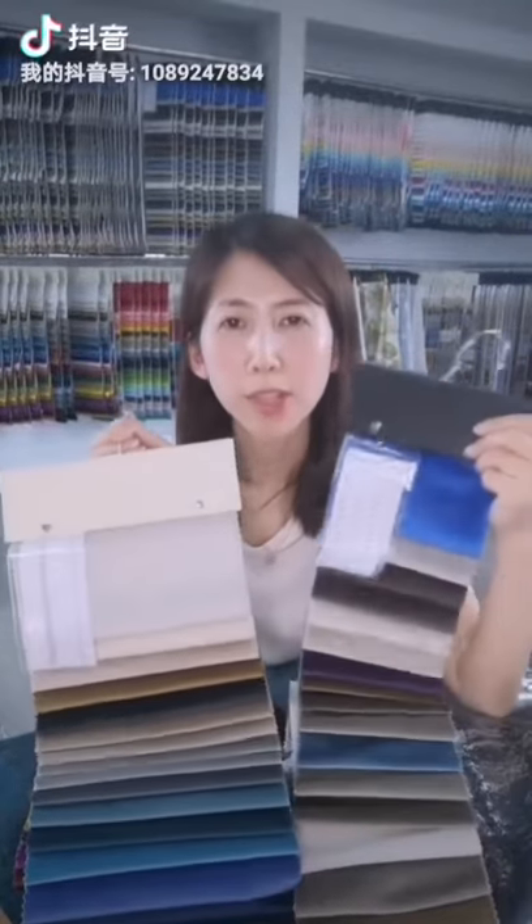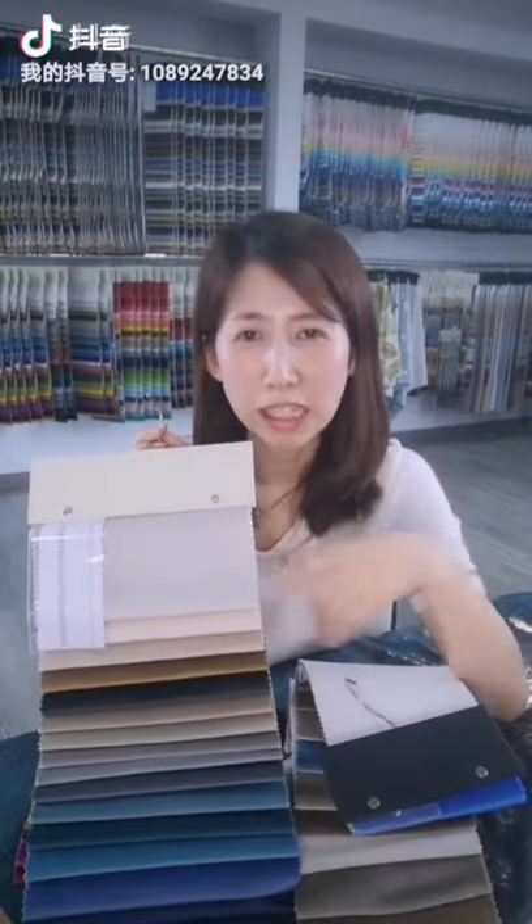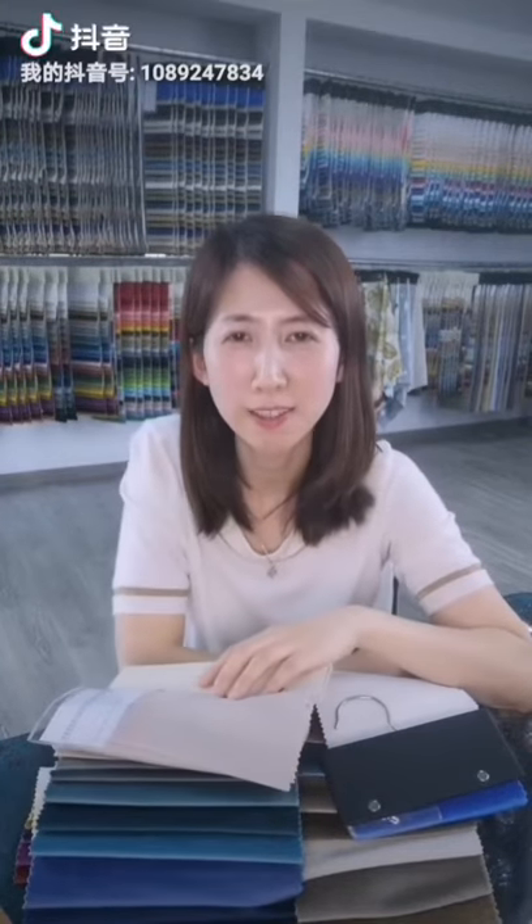The material and processing is a little different about these two items. If you're interested in these two items, we can send you hangers to compare what is different about these two.